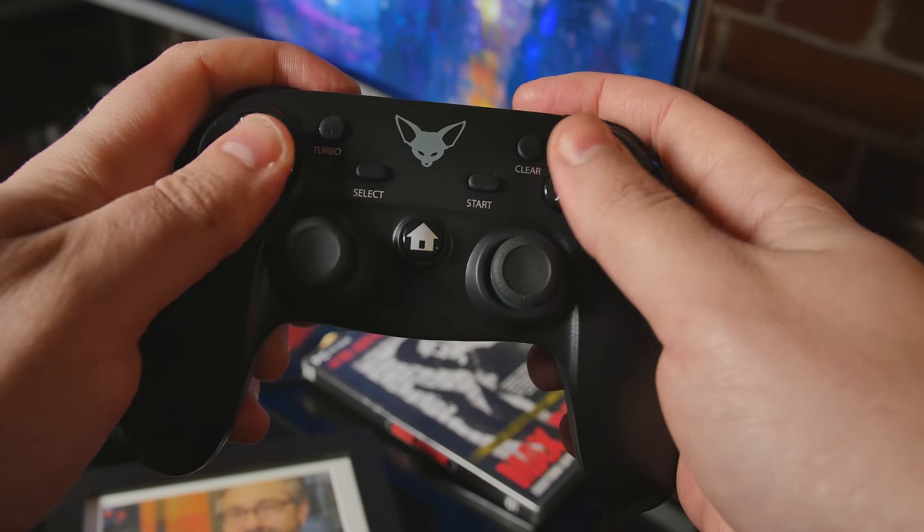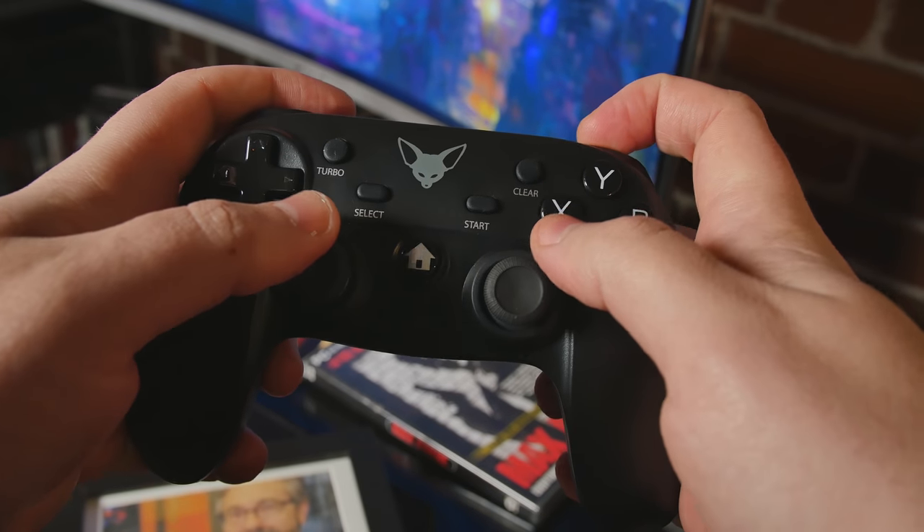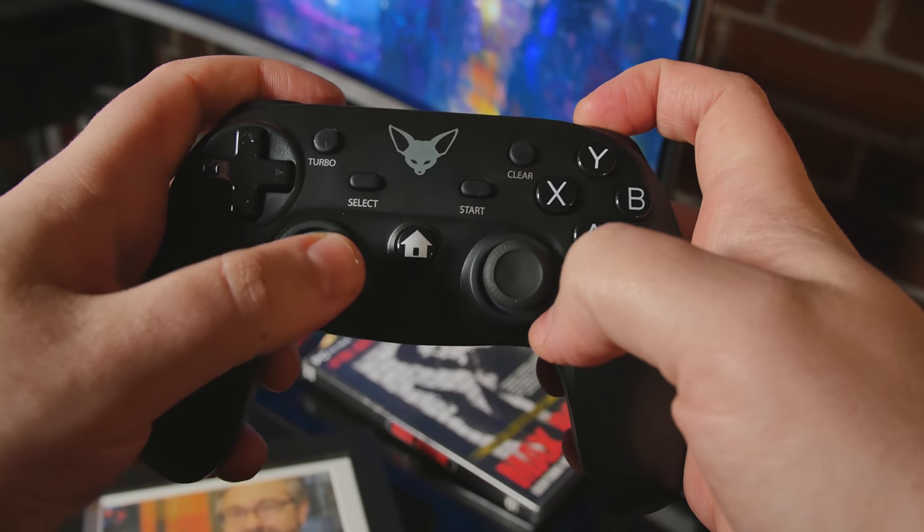We've matched these buttons up with the buttons on the Xbox just to make everything seamless. If you want to use it as direct input, hold down the home button for five or six seconds and it will switch over to a regular controller mode. You can remap all the buttons in the Senpai or in the software. The main reason you might want to do that is to remap the clear and turbo buttons — they become regular buttons you can map to quick save and quick load, which works in a lot of these emulators.